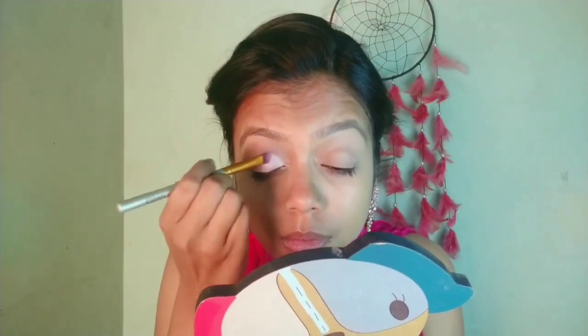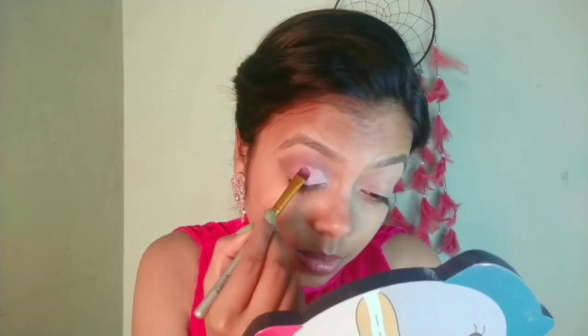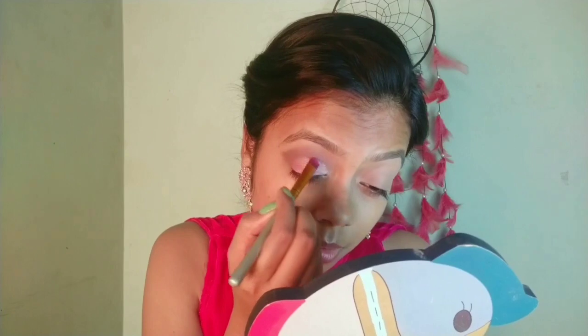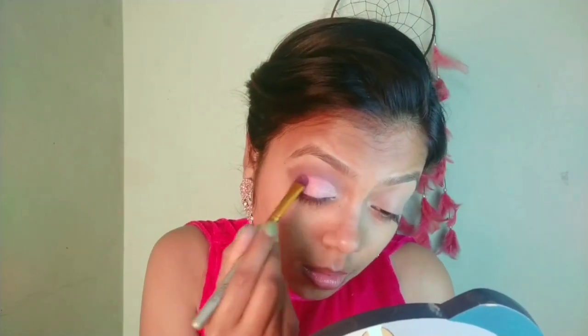I am using a golden color shade. These are three shimmery shades and it looks very good as a petal type effect. Just blend it well and dab it properly, you will get a good pigmentation.